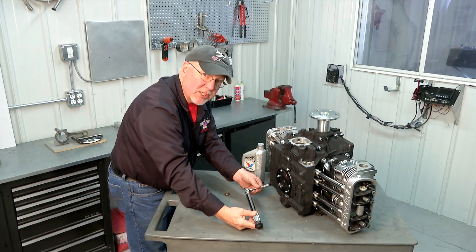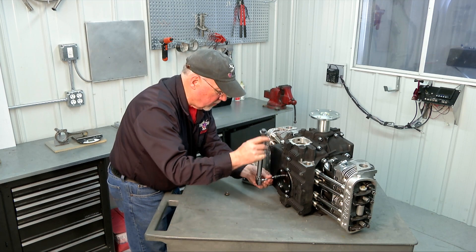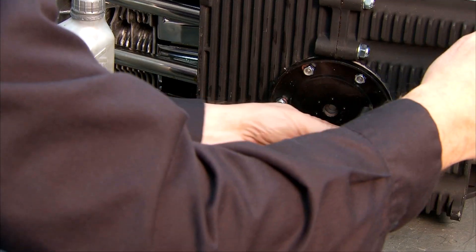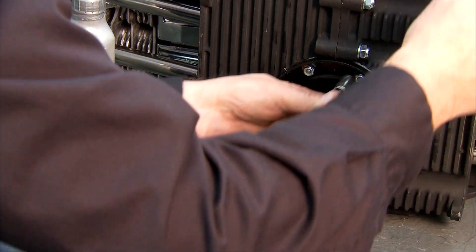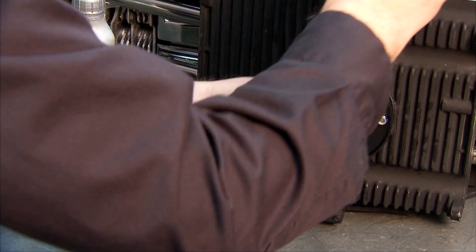Now since torquing those has pulled everything up tighter as we went, we're going to go around and just check them each one more time in sequence, just to make sure that nothing loosened up as that seated in there.